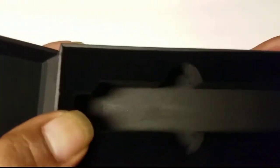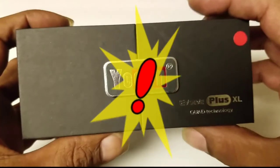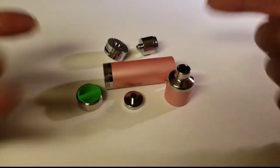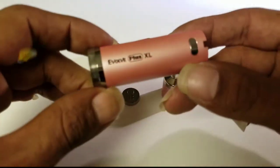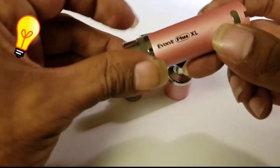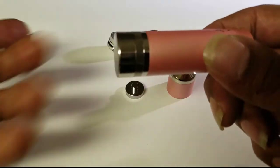The adjustable airflow valve lets you customize how much air you're receiving during your dabs. This pen will be great for concentrates in general — your waxes — and is excellent for your CBD wax that you can pick up now legally throughout the states.